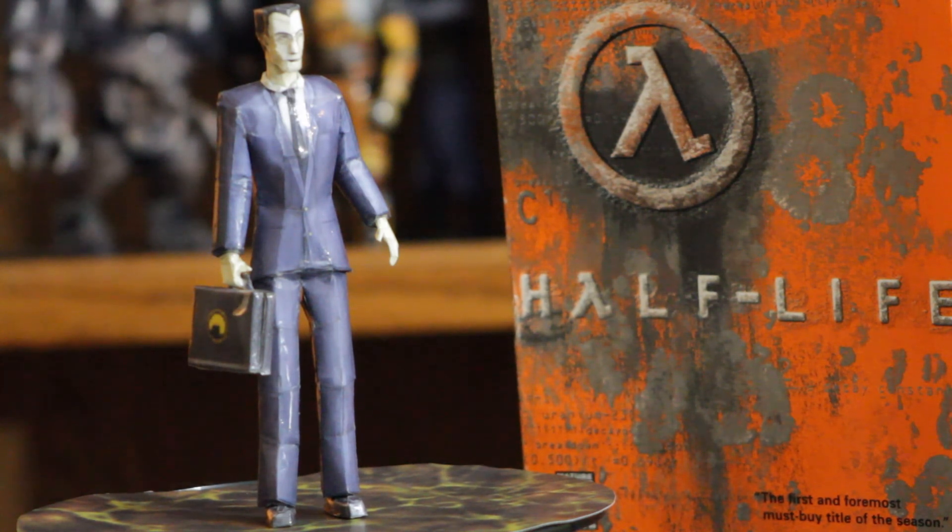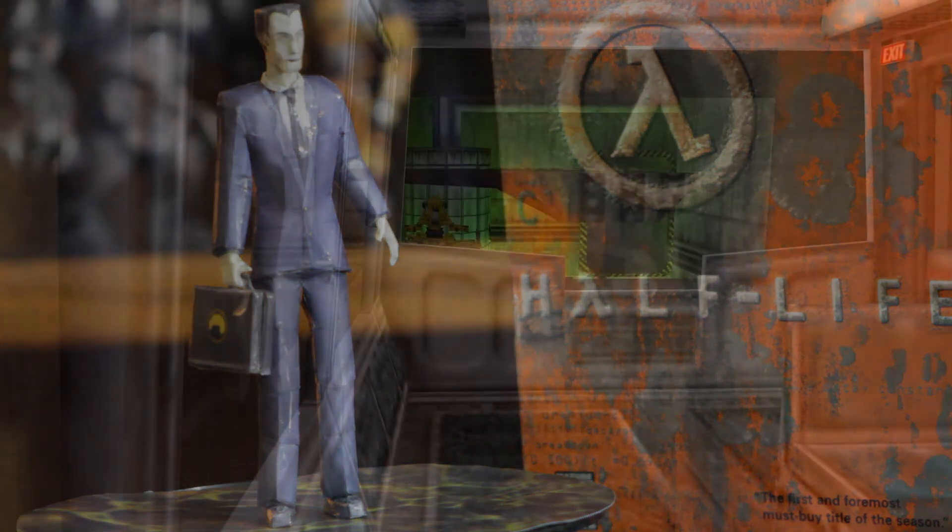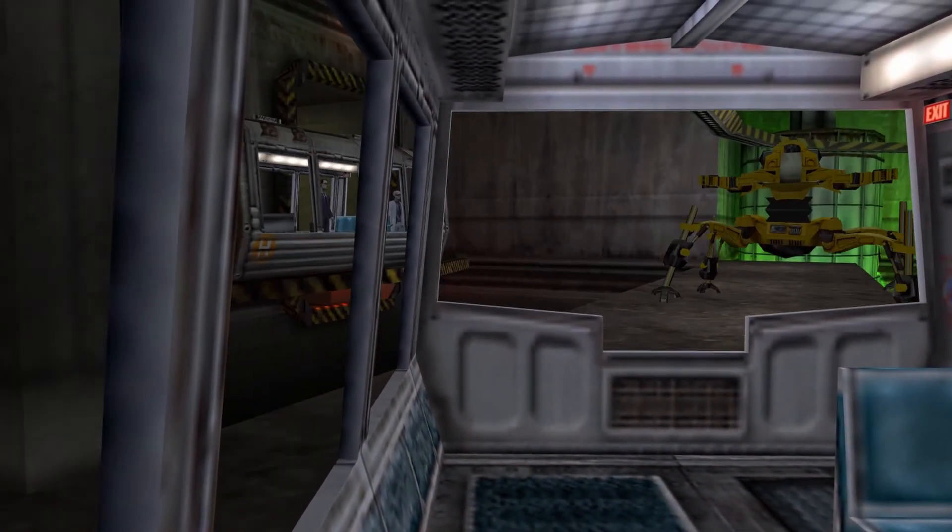Hi everyone, welcome to our GameCraft channel. Today we'll be reviewing the G-Man model, which we've constructed on the same scale as most of the other characters that we've done for Half-Life.